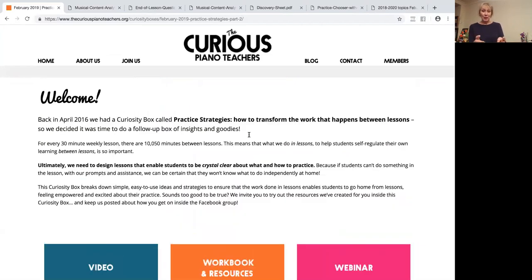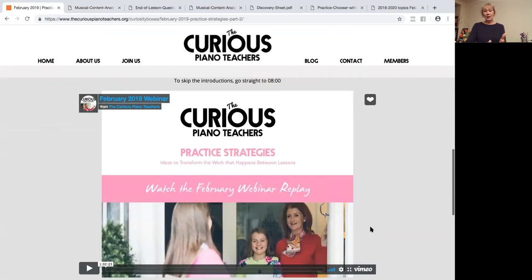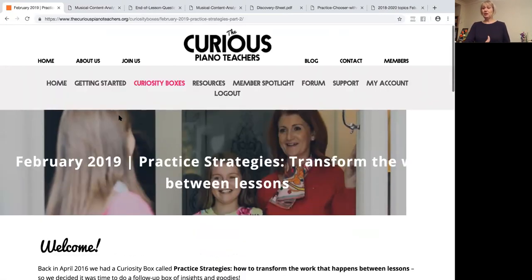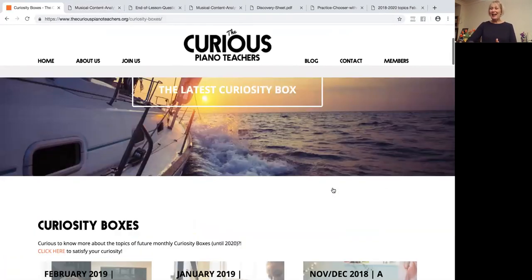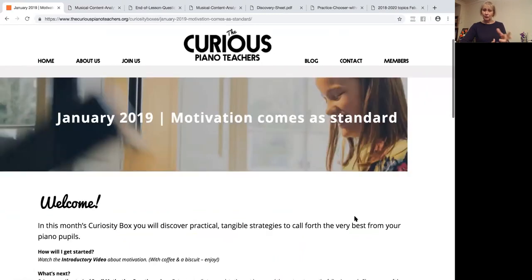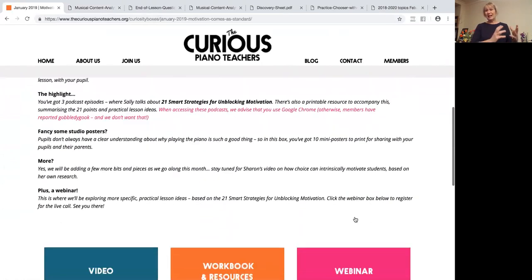Going back to the idea of the four pillars of piano teaching, this box absolutely ticks every one of them. There are practice ideas that help you as a teacher — things like what to say at the end of a lesson. There's the professional dimension: when parents see these resources it gives a professional feel to what you do. There's being a musician and being a pianist. We'll also be putting in place a productive practice mini-course for teachers, helping both as a musician and pianist. There's lots of stuff here that you can apply whatever level of teacher you are.